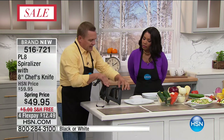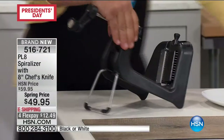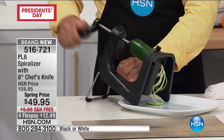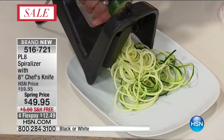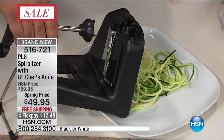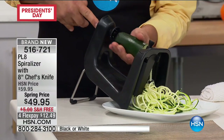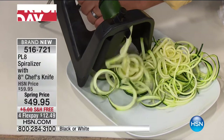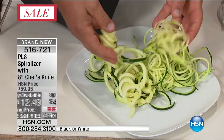You get your choice of white or black today. Now I'm going to change it — instead of slicing, I'm putting the julienne teeth up. Watch the difference: I'm going to do some zucchini pasta. It's a healthy, easy way to do your pastas. Long angel hair-style julienne zucchini pasta — it's healthy, it's good for you. You can make boatloads in a matter of seconds, and it saves you a ton of time in the kitchen.